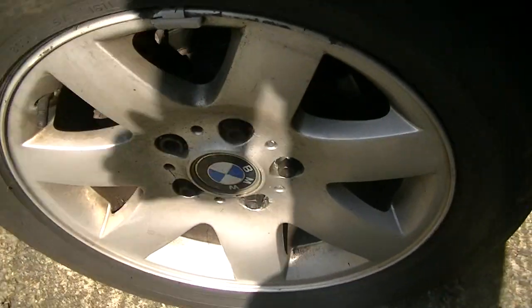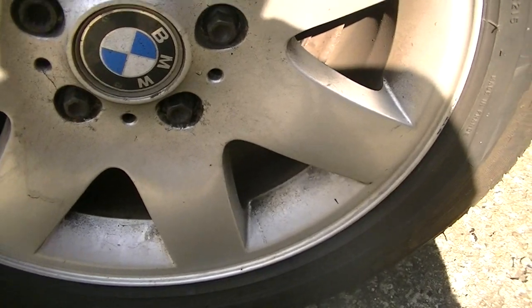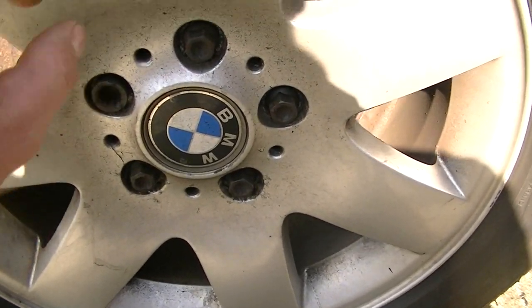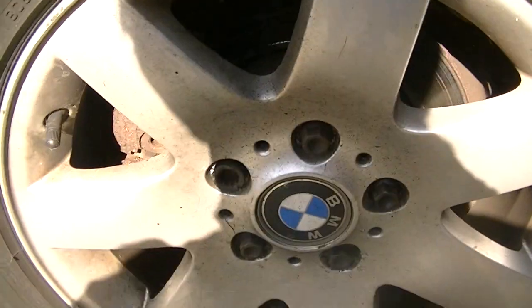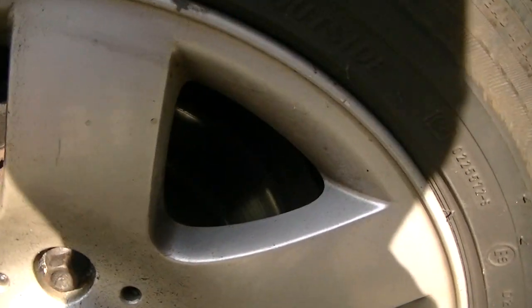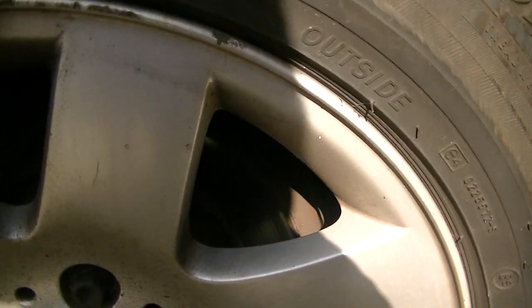Still need to get these wheels changed because these are horrible. These ones are sort of scratched up, and there's one round the other side that's really curved. There's a little bit of curb damage here but nothing too bad. I just really don't like the style of these. It's also going to need new discs pretty soon, although it's not listed on any advisory on the MOT, which is a bit strange.